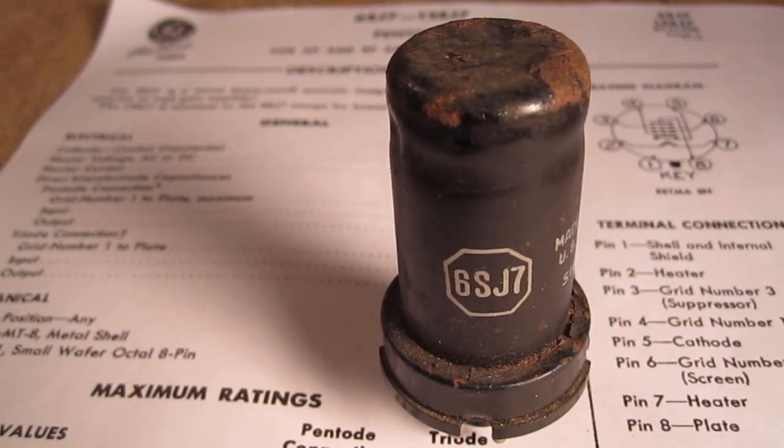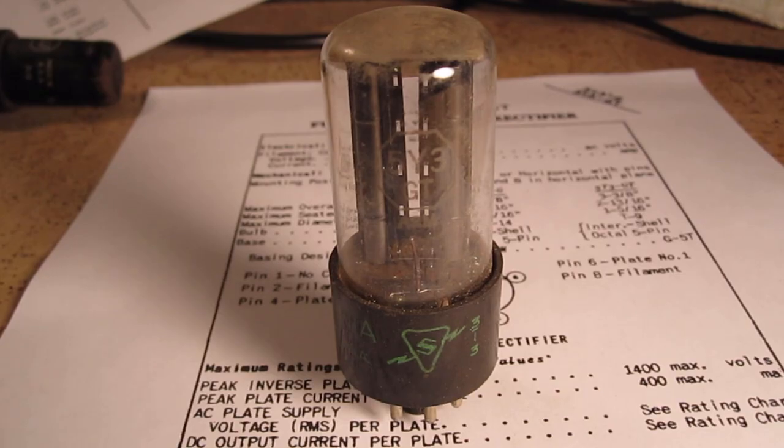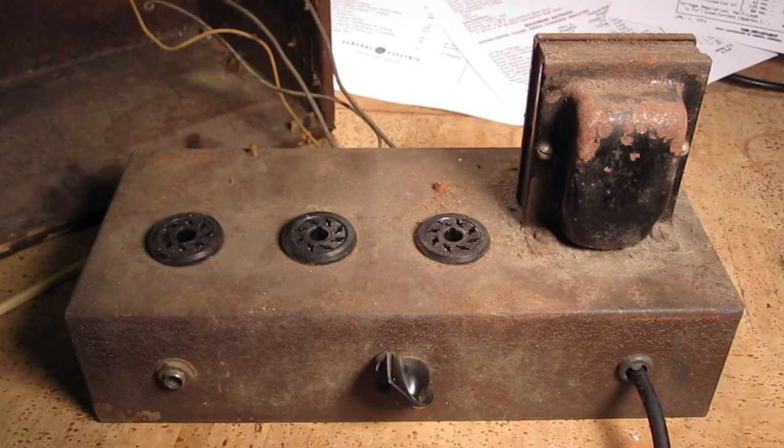The 6SJ7, the 6V6, and the 5Y3 — this is the rectifier tube. Given the amount of dirt and rust that's on this transformer and chassis, I would venture to guess that this thing probably sat in somebody's wet basement or barn for 40 years plus.